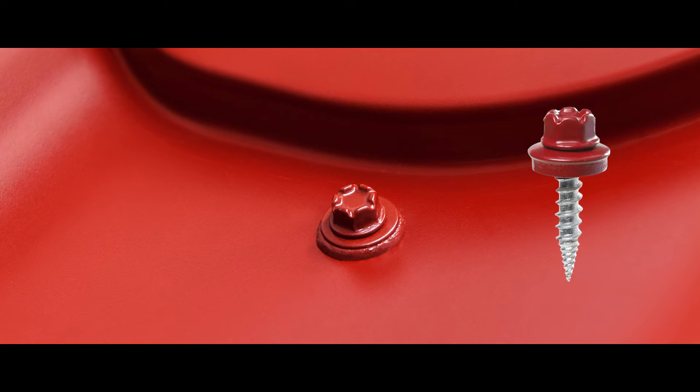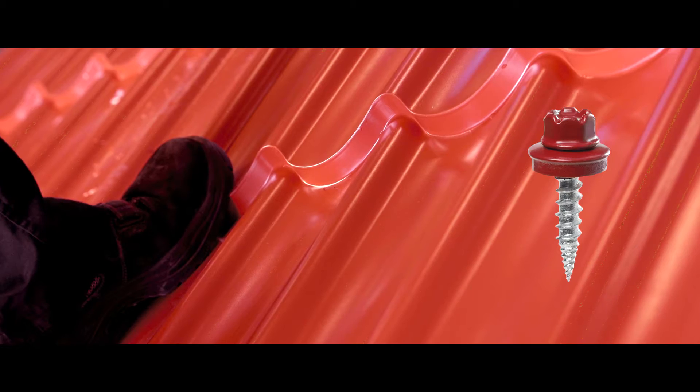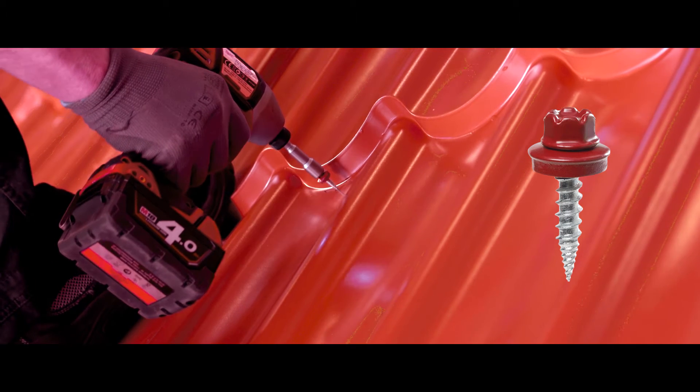In this video we present the key features of King-E metal roofing screws. We will show you how King-E metal roofing screws eliminate all the common problems which are associated with typical roofing screws.